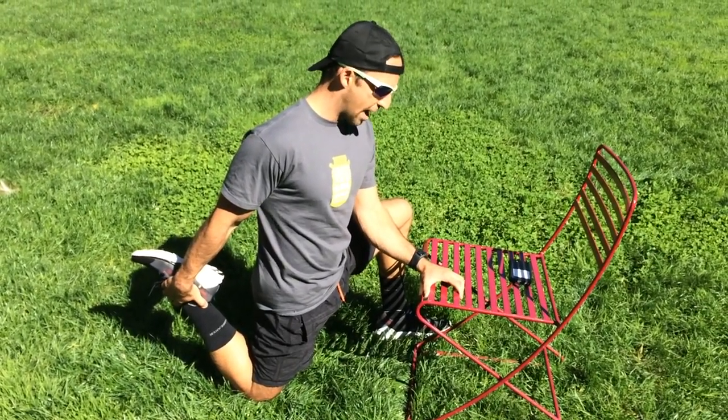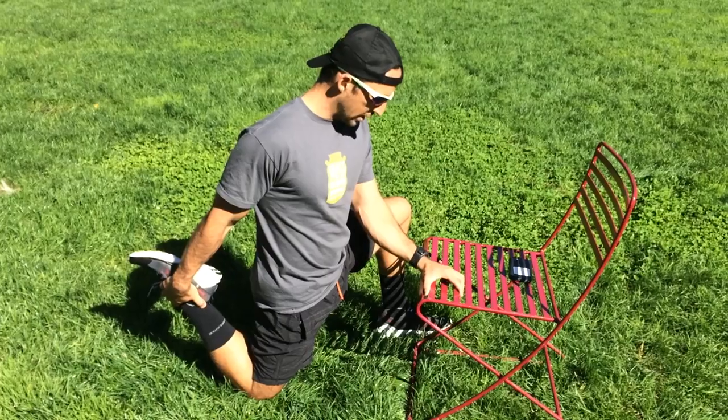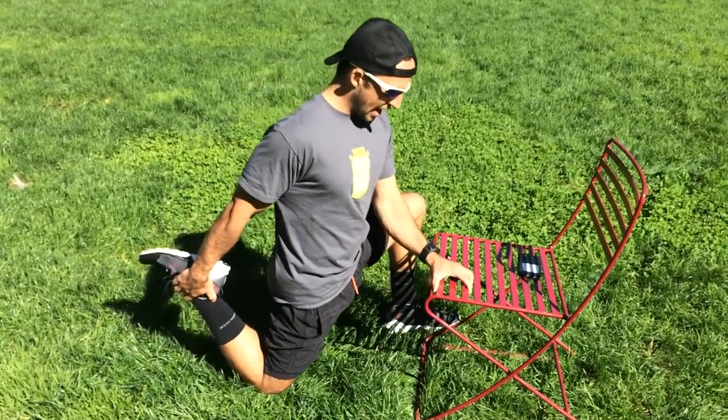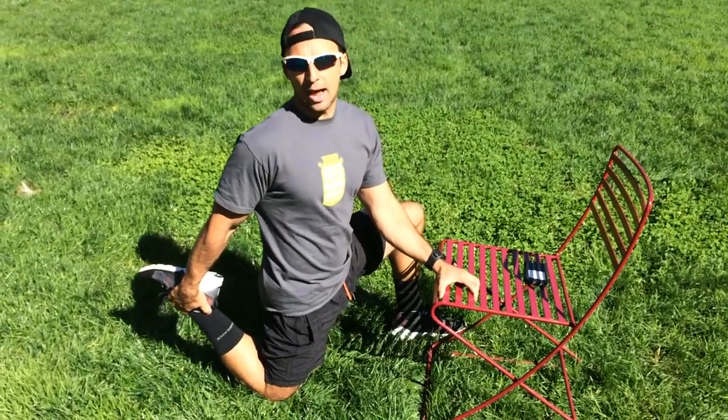We're gonna do ten seconds. Come out a little bit, re-squeeze and return. Let's do ten on each side.